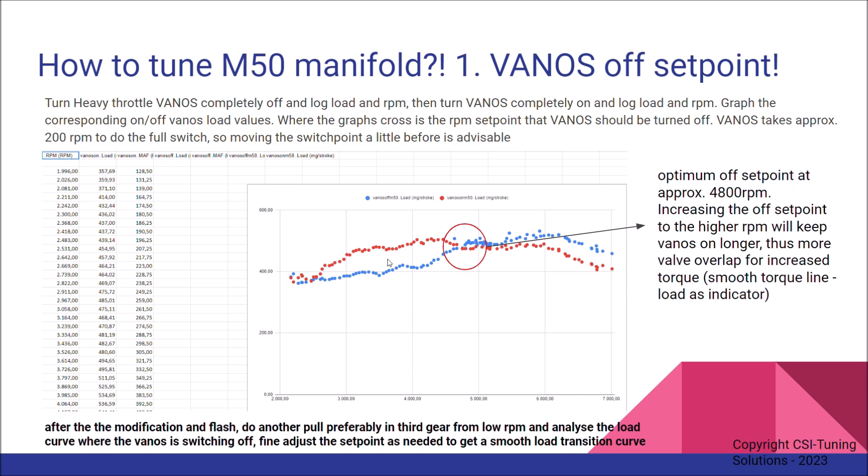This means you don't have a dip — a smoother torque line — and you can use load in your logs as an indicator for that. Basically: two pulls, compare, load the log files, plot RPM and load into a spreadsheet, then find your set point.